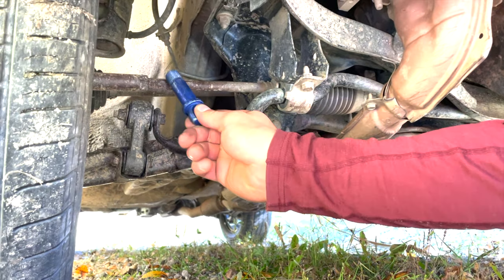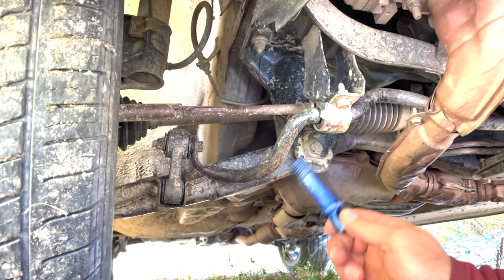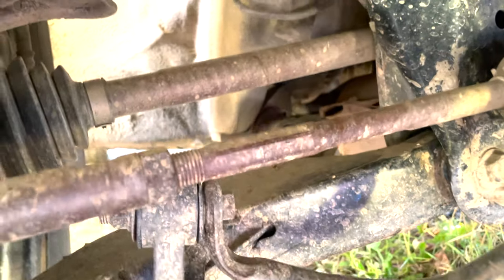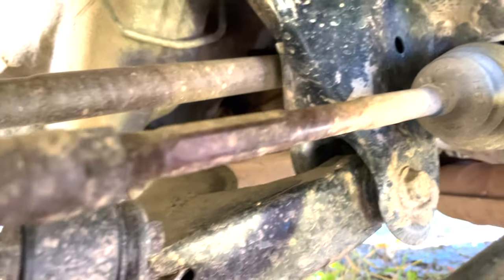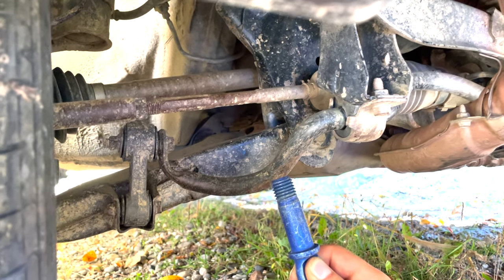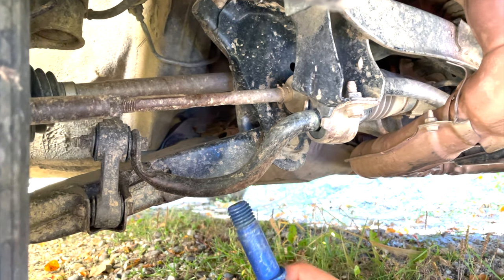Right here we have a steering linkage, and that is something that if you bend, you will need an alignment. And right here we have your CV axle, which transfers the rotating force from the transmission to the wheel. None of this we want to hook our shackle to. If we do, we will bend crucial parts and your vehicle will need an alignment or may be severely damaged in other ways.